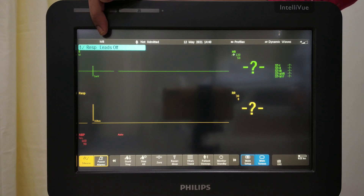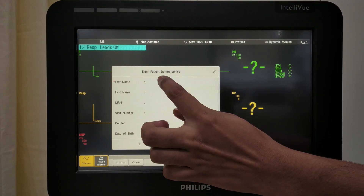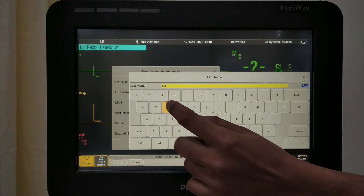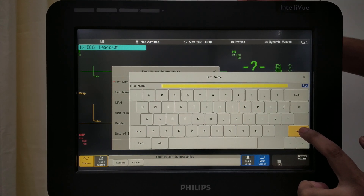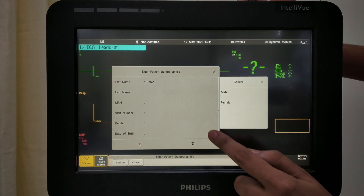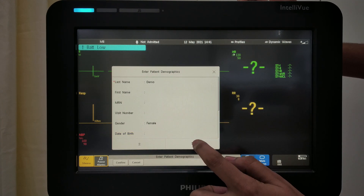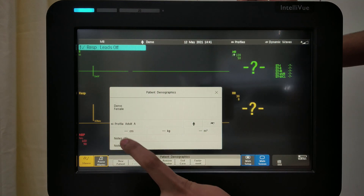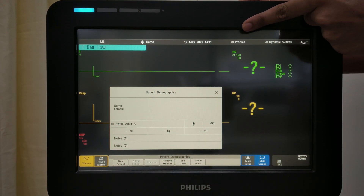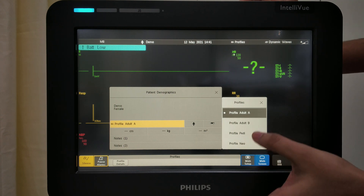Starting with the top area, here you can see the bed label. Here you can admit your patient and enter the details — first name, MRN number of the patient. Once the details are entered, confirm. Your patient name and all details will appear here. You can select the profile from here as well — the category of patient: Adult, Paediatric, or Neonate. Accordingly, you can select.